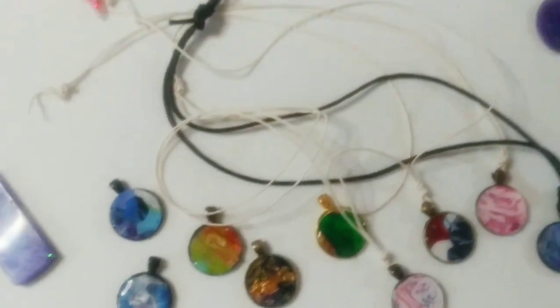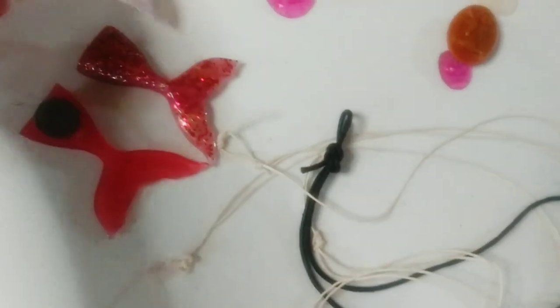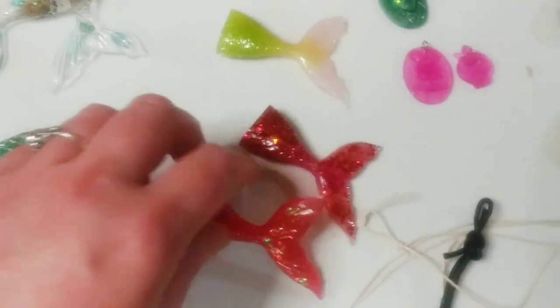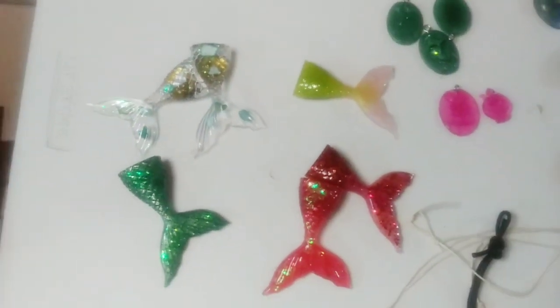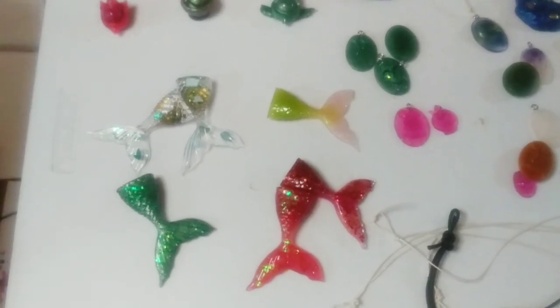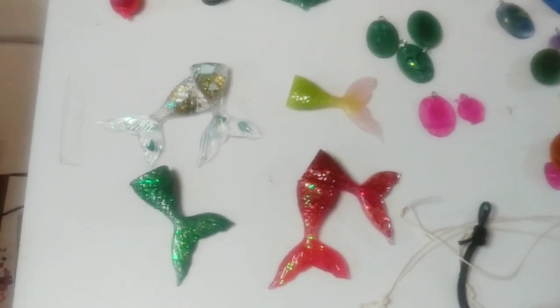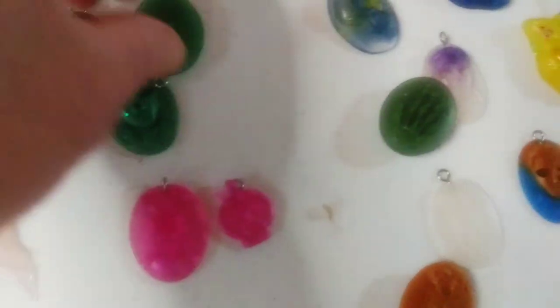They're getting attracted to one another — all of my mermaid pieces are magnets. Only a couple pieces are missing because I gave one to my son as a keychain, and I gave a mermaid keychain to one of his friends.